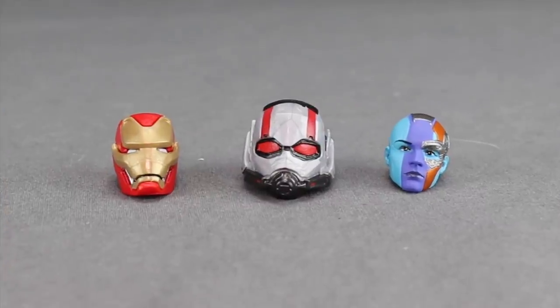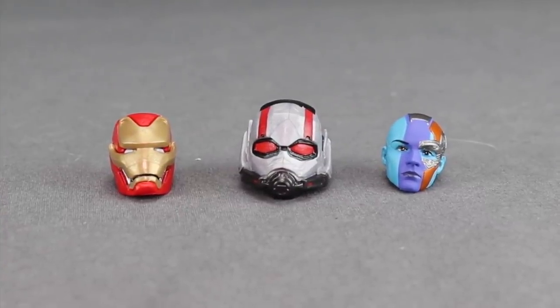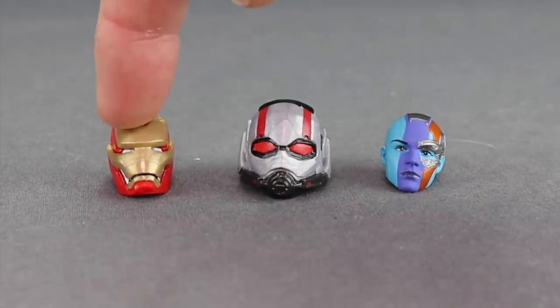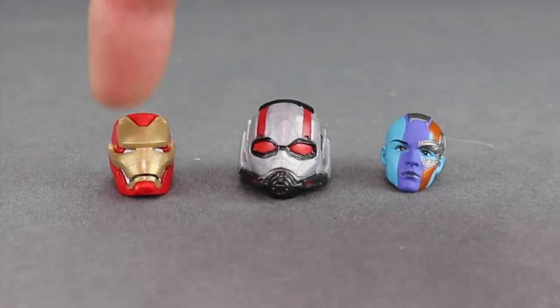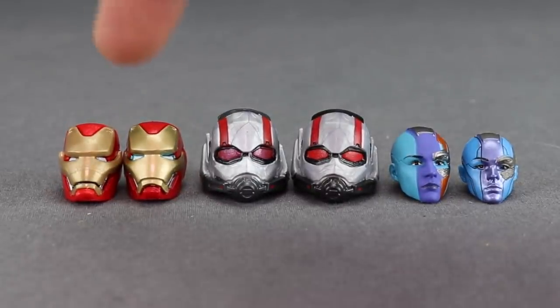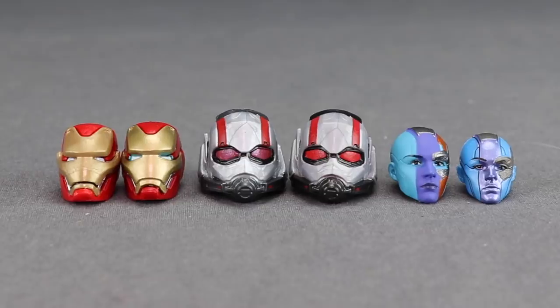The final accessories in this set are three alternate heads. You've got two for male characters — Ant-Man's helmet and Iron Man's helmet — which are to be used with the Hawkeye body, and then the alternate Nebula head which is to be used with the Black Widow body.